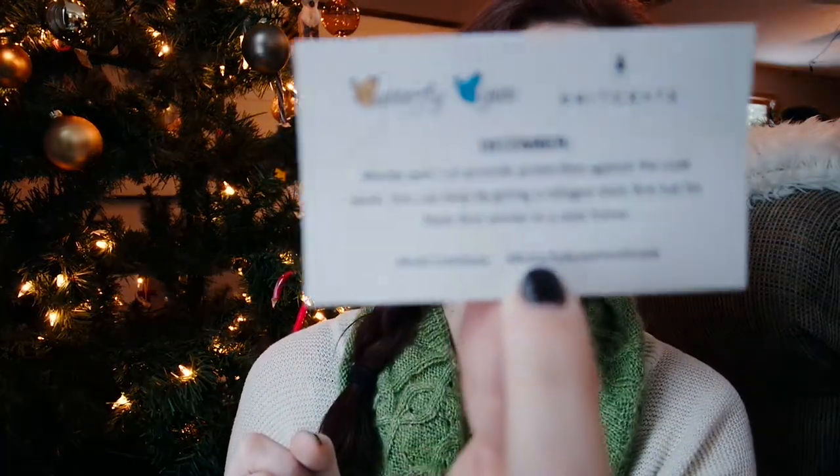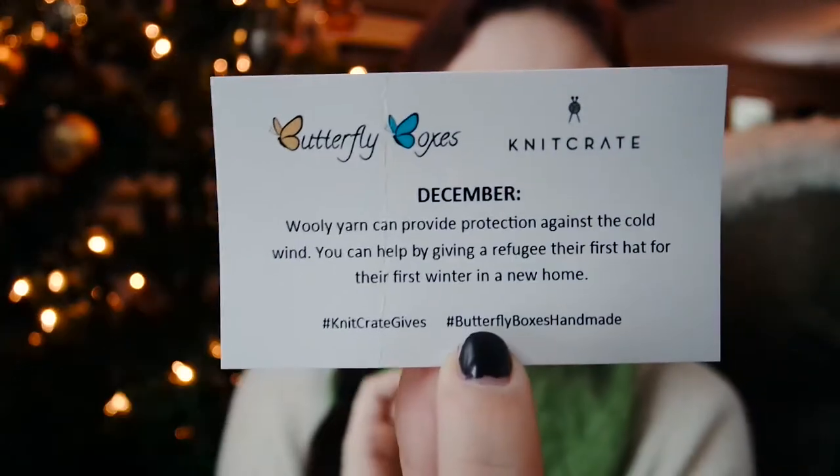Hi Cricket — that's my cat if you don't know him. So the last thing in here is the card for the Butterfly Boxes. It says: woolly yarn can provide protection against the cold wind — you can help by giving a refugee their first hat for their first winter in a new home. I just love that they do that. I actually have a few hats that I'm not wearing anymore that I've made, so I can probably send a couple of those off — I'll have to remember to do that.